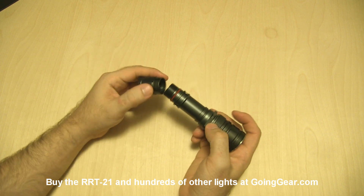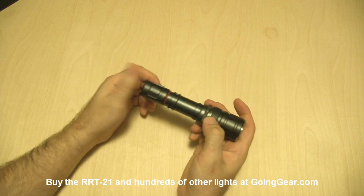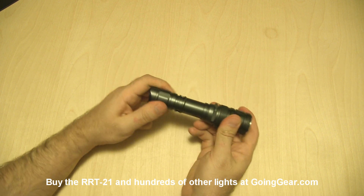We've got one of the TrustFires that we sell. People always ask what we recommend — that's what we recommend, that's what we use in all our display lights, that's what I use in all my personal lights, and they work really well and are relatively cheap.